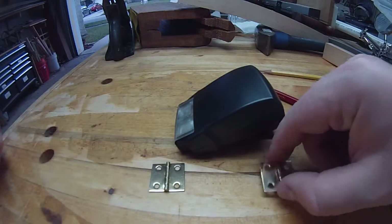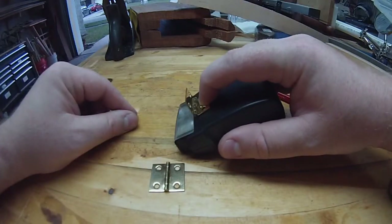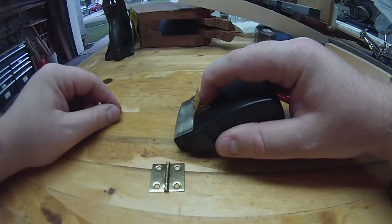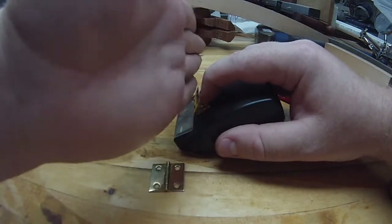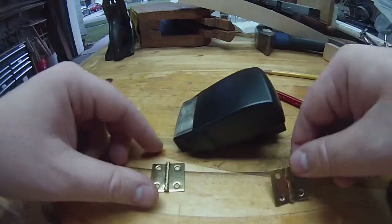The tricky part of this project is coming up with a hinge where you can attach it to the top, adjust it, and then leave it — so that you can put your reflector on there, set it to whatever angle you want, and know that it's not going to flop over.